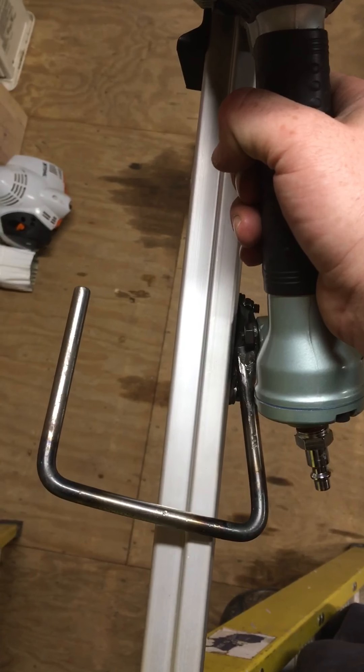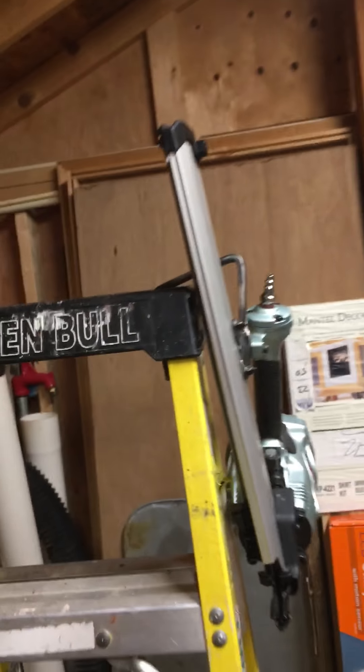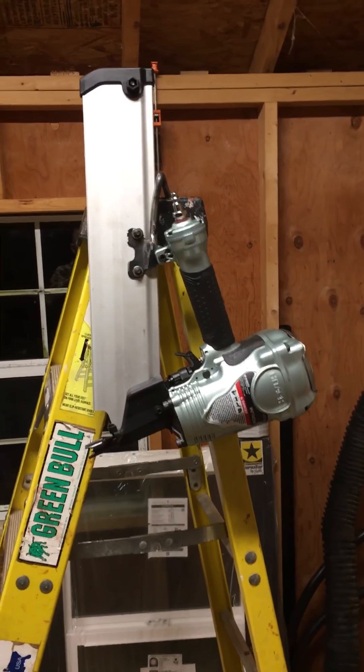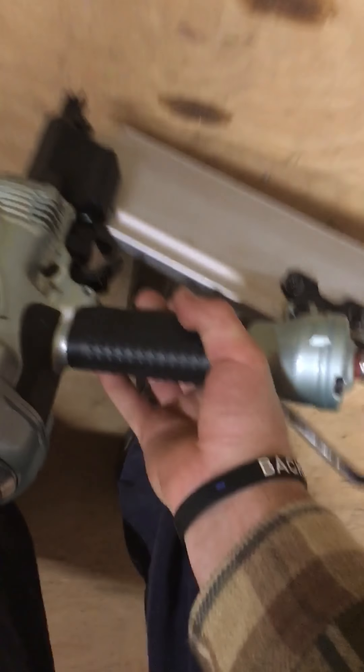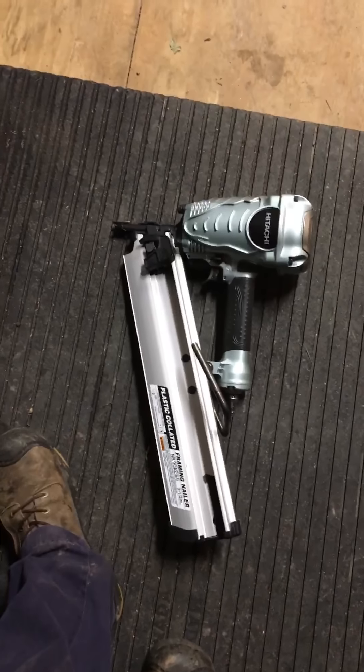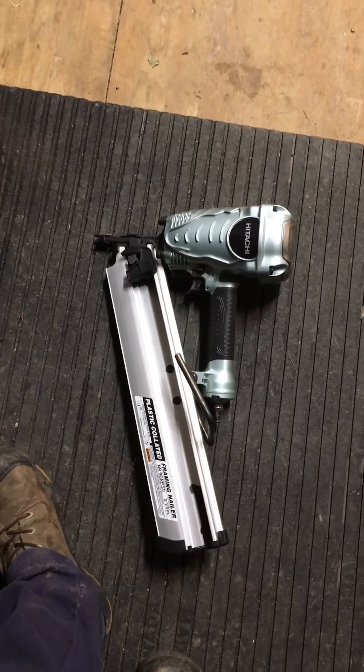So I welded on what they call a rafter hook, and now I don't have to go up and down the ladder anymore — it'll hang right there. Some guns come with this; the Hitachi did not. Took me maybe an hour or so to fabricate and weld it on. It's comfortable, it's light — I think it's 7.9 pounds, which is about average for nail guns. It's a good gun, it's a really good gun.